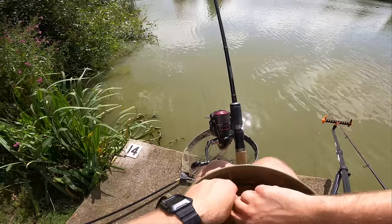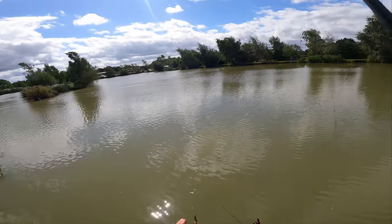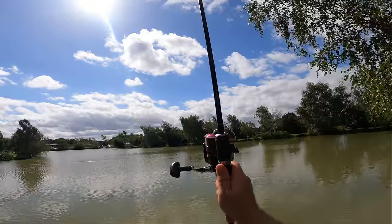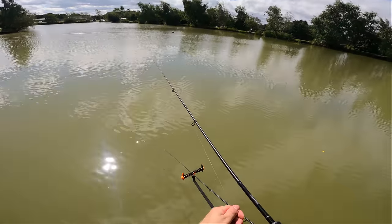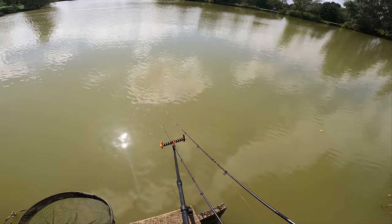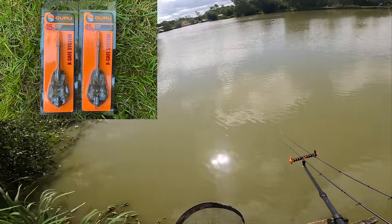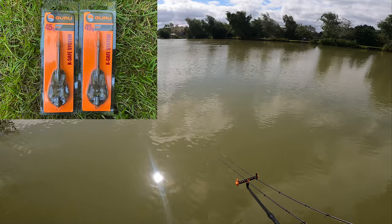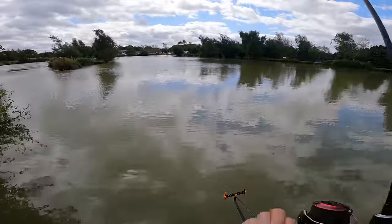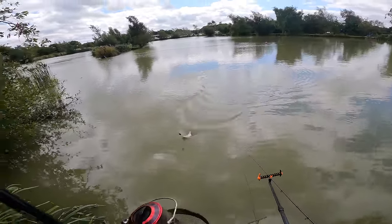The temperature is picking up now so the fishing has slowed down a little bit, which you'd expect coming up towards midday. But we'll have a few more casts and see if I can get a couple more fish for you before we pack up. I did promise you a giveaway - I'm going to put the product I'm giving away up in the top left hand corner. Don't forget you have to have commented and you have to be subscribed to the channel for a chance of winning. Two Guru XSafe method feeders in 45 grams - really safe for beginners these, because if you get a line breakage the elastic just pulls straight out. I'll probably pick a winner in a couple of weeks.